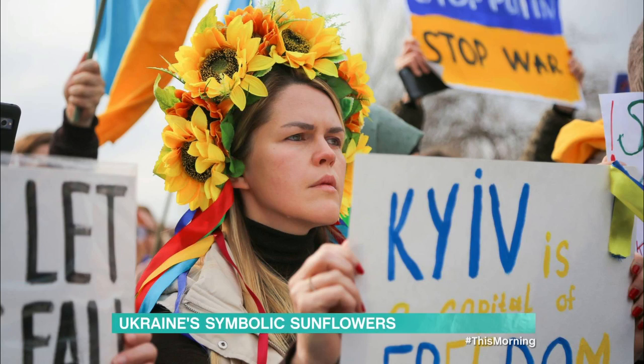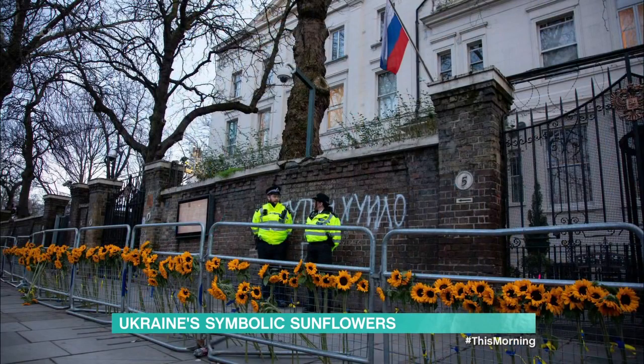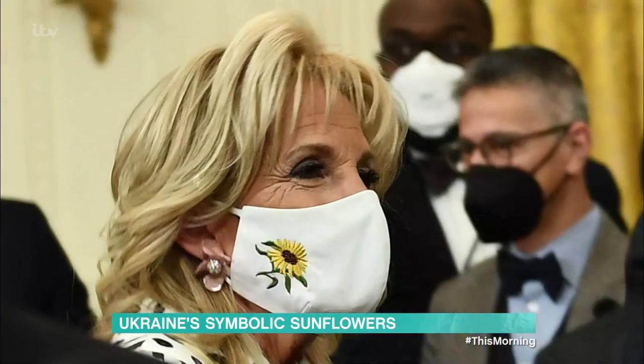Amid the ongoing crisis in Ukraine, the country's national flower, the sunflower, has become a symbol of hope and solidarity around the world. Protesters have been photographed holding bouquets. London's Russian embassy was covered in drawings of the bloom, and Jill Biden was pictured wearing a sunflower mask in support.